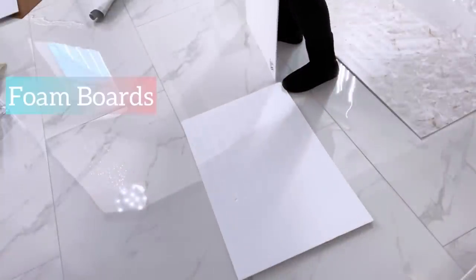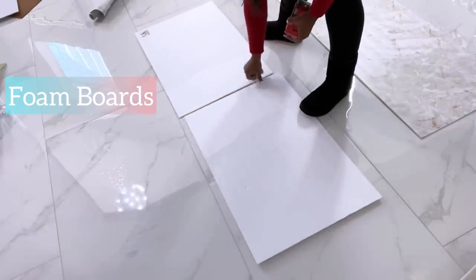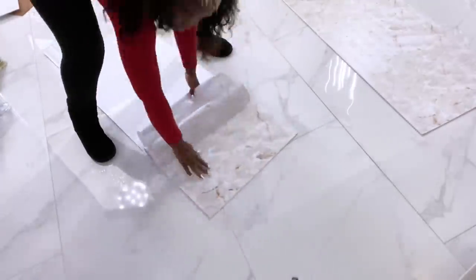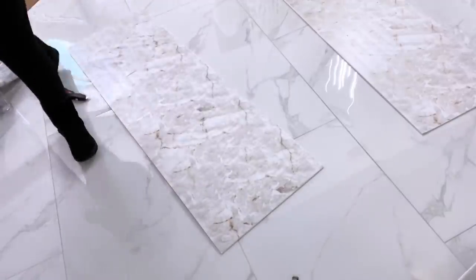For the sides, I'm going to be covering foam boards with marble contact paper, and these are the boards that are going to be carrying the lighting for the headboard. I'll be attaching the boards to the wall with tack nails.